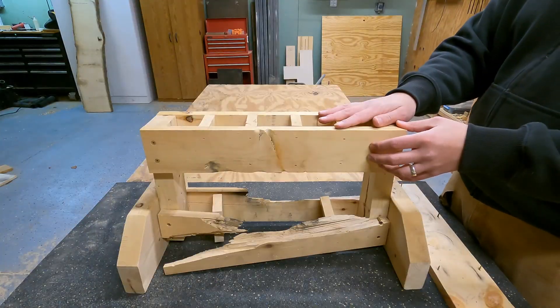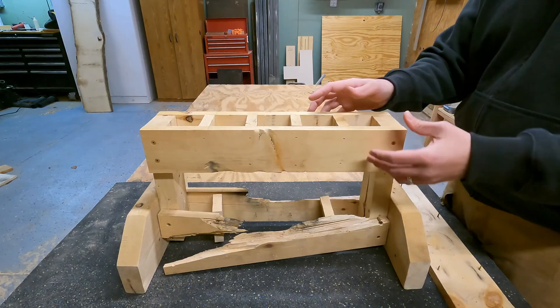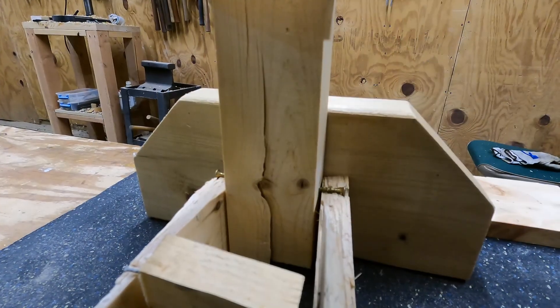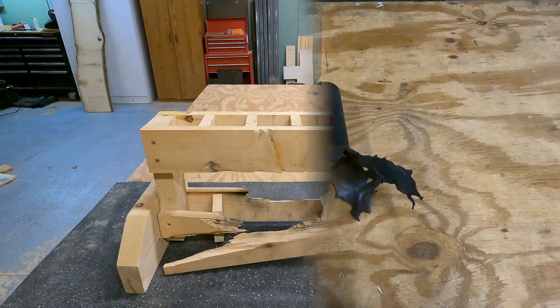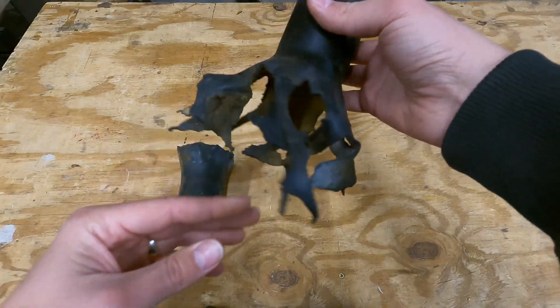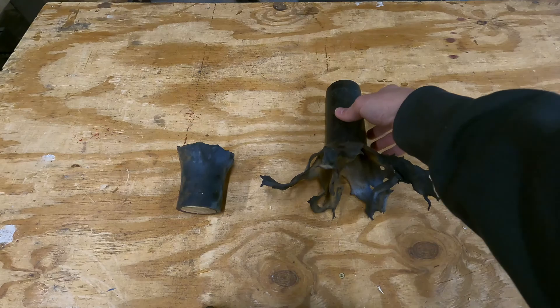This rack had a much more violent outcome. There's a big chunk missing out of the top of this side. This side is completely split apart. This vertical support right here is split down the middle, and the bottom completely separated from the rack. From the looks of this tube, it seems like it was a much more violent explosion, so that kind of makes sense why that rack was so messed up.